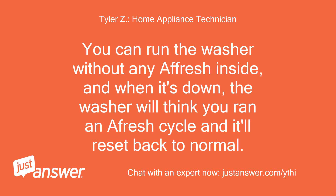You can run the washer without any Afresh inside, and when it's done, the washer will think you ran an Afresh cycle and it'll reset back to normal.